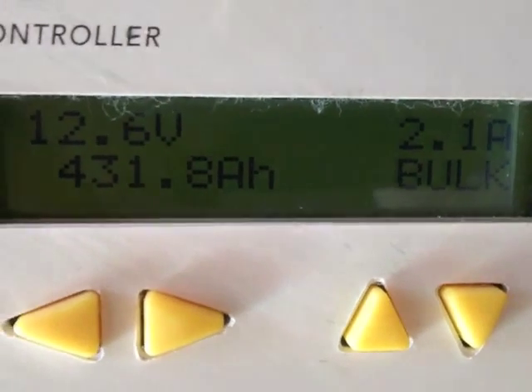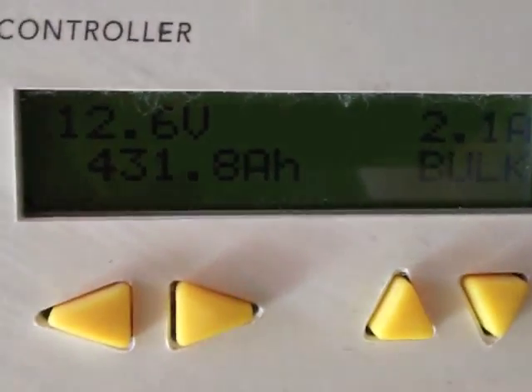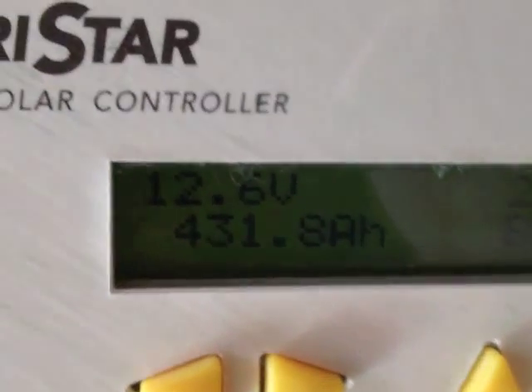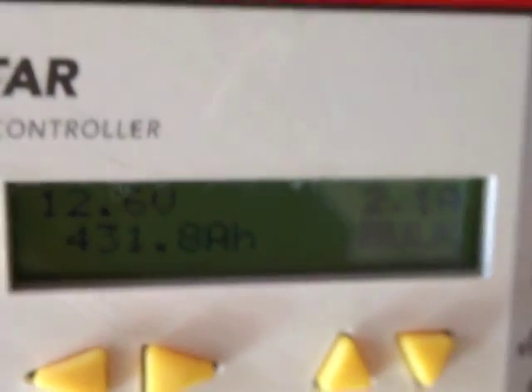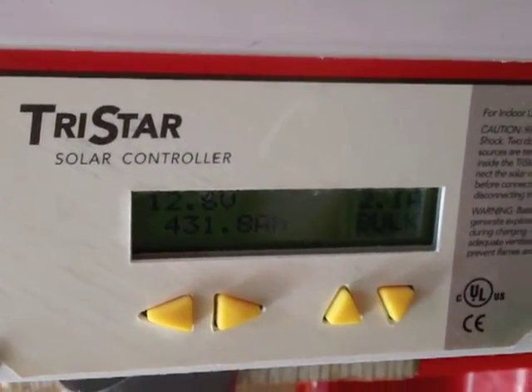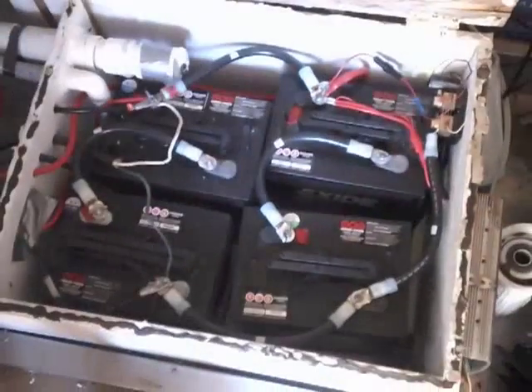It's 8:30 in the morning on a Sunday. The sun has just come out. Getting a little bit of power, as you can see on my Morningstar TS60 charge controller. And checking the batteries — batteries are doing well.